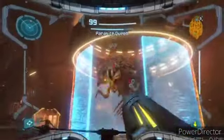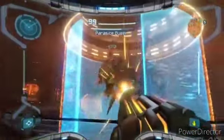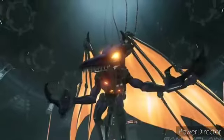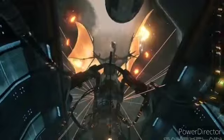Welcome back to another video everyone. I'm going to do a video all about this game with good reviews — Metroid Prime — and it's really surprisingly good.